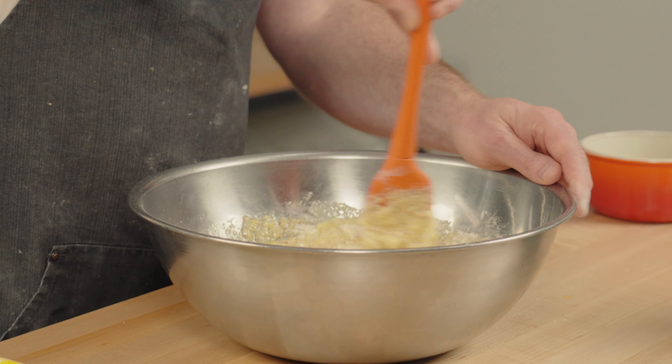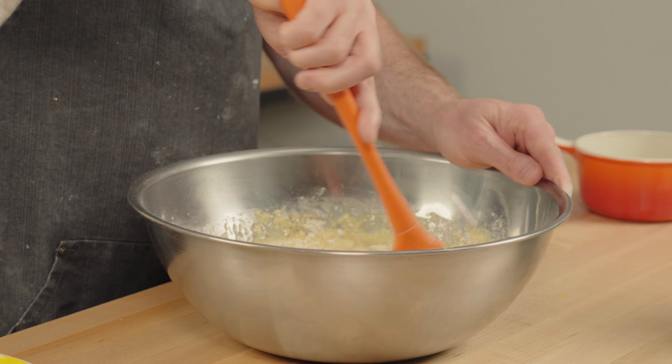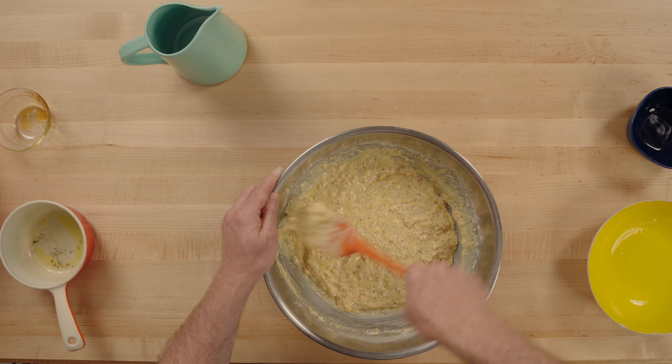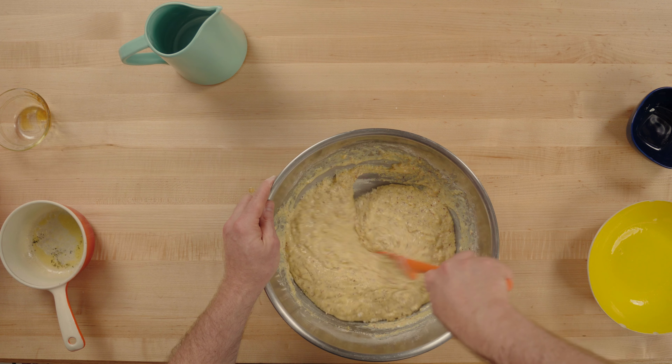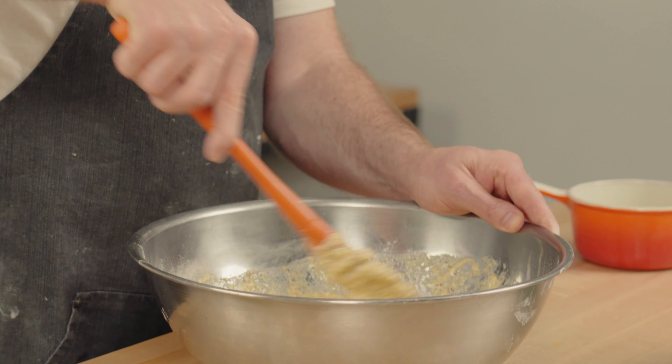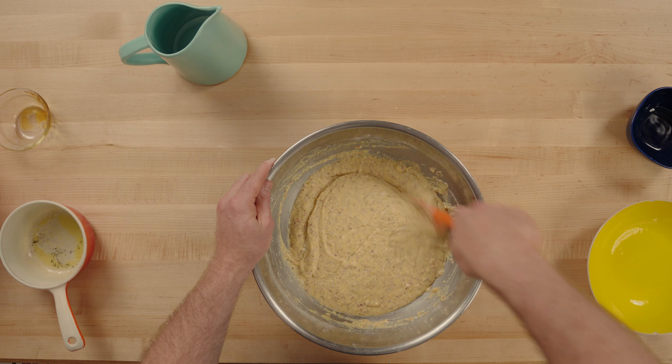We don't really want to stir it too much — we don't want to over-mix it, we don't want to develop any of the gluten in the wheat flour at all. We just want to get everything fully hydrated without any lumps. Now we are just going to cover this, pop it in the fridge overnight, and then tomorrow we will make cornbread.